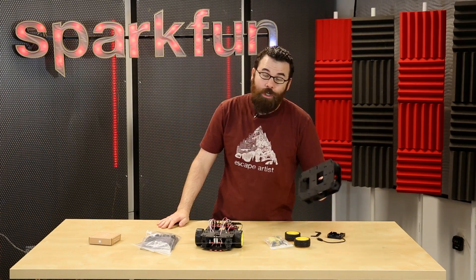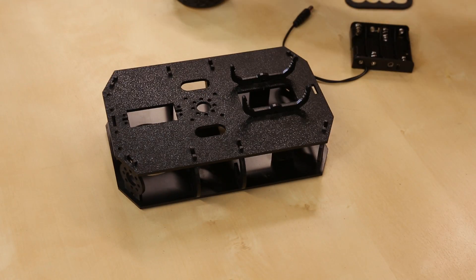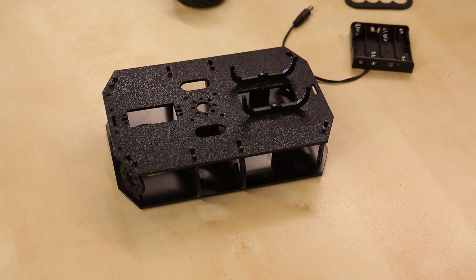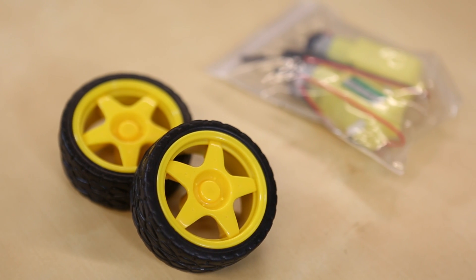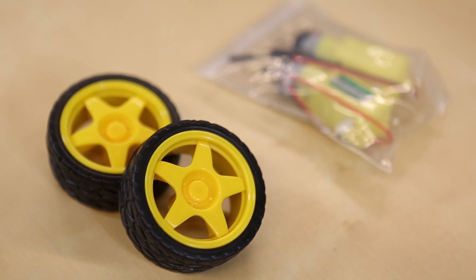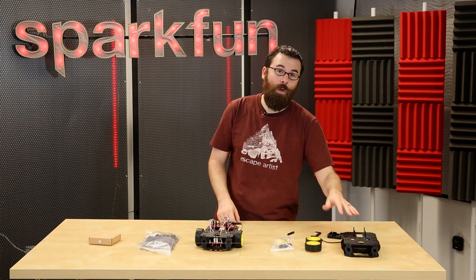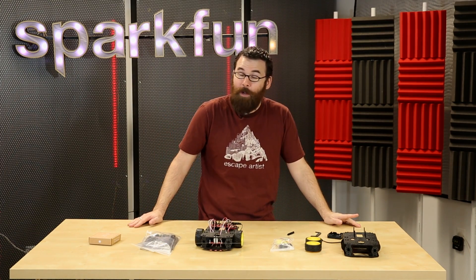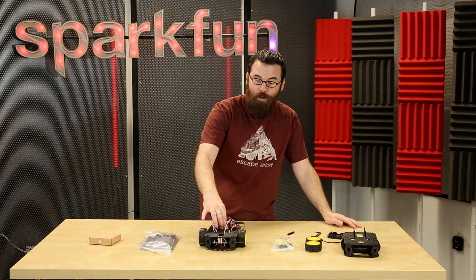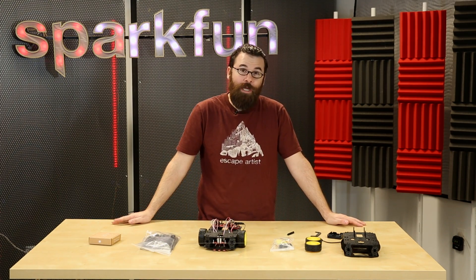The Shadow Chassis comes without the additional components, so you will need to buy them separately — which is different from the Magician Chassis that came with the motors and the wheels. We do have the wheels and motors available separately, and if you want to add the encoder kit we have that separately too, so it's a little more à la carte this time and you can pick exactly what configuration you want. Coming very soon — possibly next week — we will have both the Redbot kits, a basic kit and an SIK, available for the Shadow Chassis.